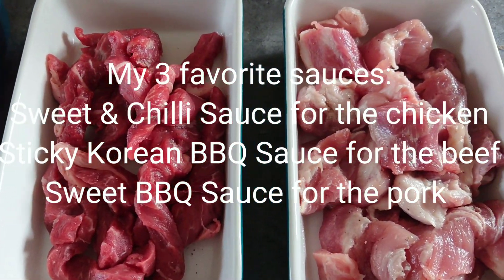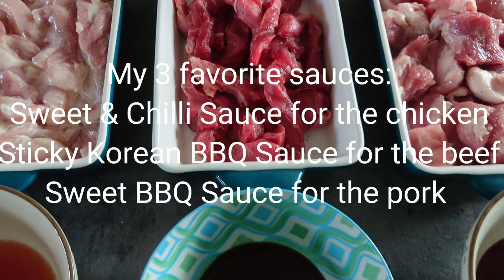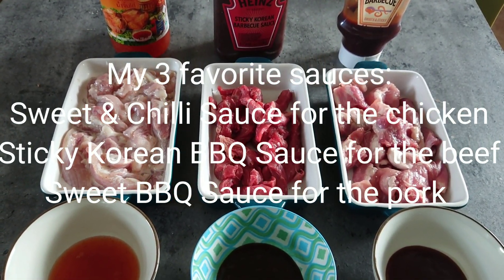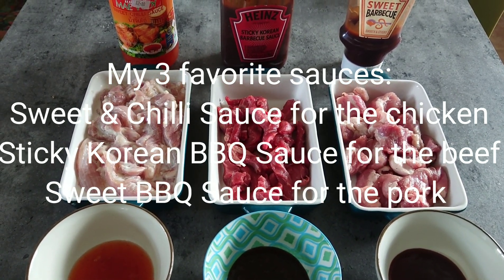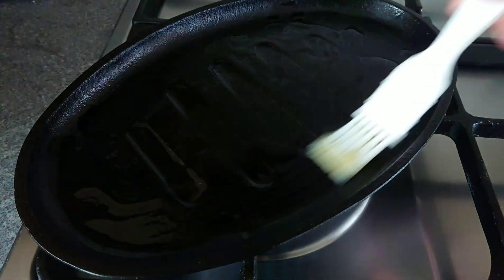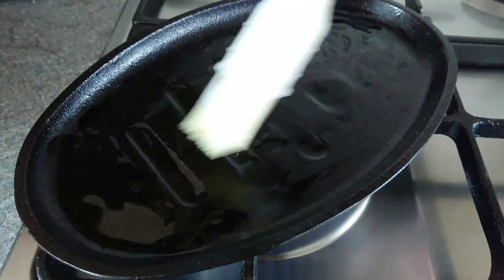We will be using sweet chili sauce for the chicken, sticky Korean barbecue sauce for the beef steak, and Heinz sweet barbecue sauce for the pork shoulder. Heat the pan on a high heat after brushing it with some olive oil.